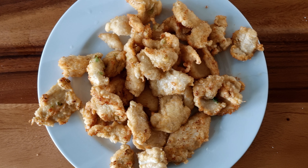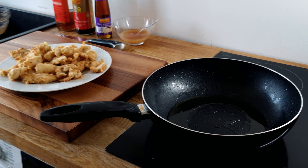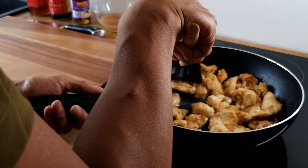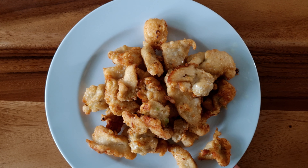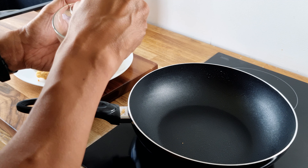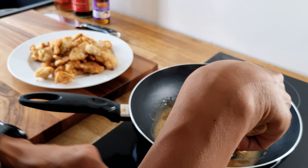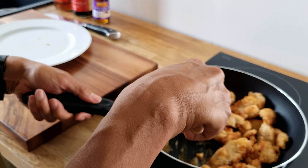Once you have fried all the chicken, retain a tablespoon or two of the cooking oil and discard the rest. Reheat the oil on a high heat and return all the chicken to the pan. Pan fry the chicken for a few minutes more or until they are crisp and golden brown. Then set aside the chicken, pour off the oil and wipe the pan. Reheat the pan on a medium heat, pour in the lemon sauce that you prepared earlier, and stir constantly until the sauce thickens. Then add the chicken and toss lightly in the sauce, just for a few seconds.